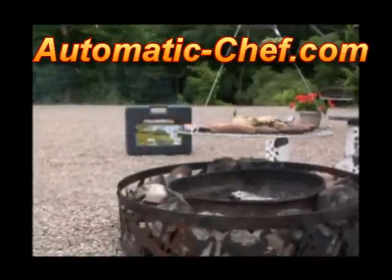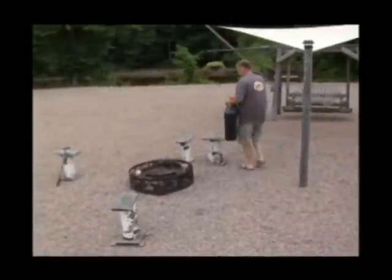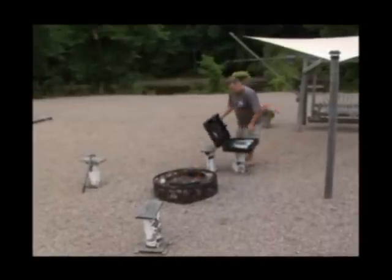Introducing the Automatic Chef Rotisserie Grill. The Automatic Chef comes in an easy to carry, hard plastic, weatherproof case with compartments for all accessories.